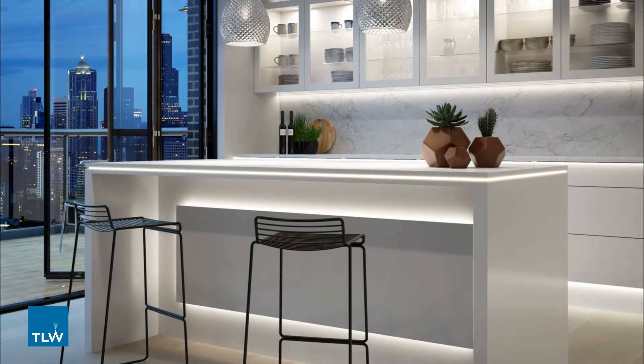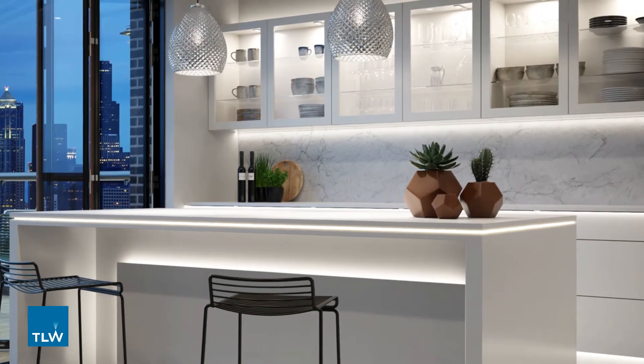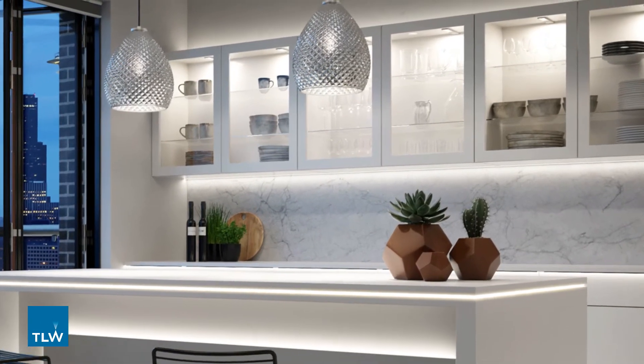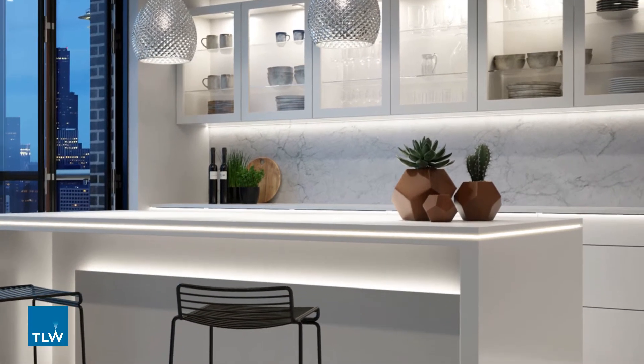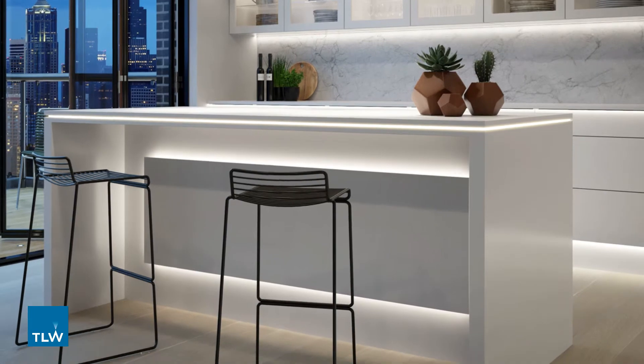Multi zone lighting control is a system that allows you to control different areas of lighting individually. This would be useful if you have installed lighting into several areas of a room but do not always want to have each layer on or off at the same time.